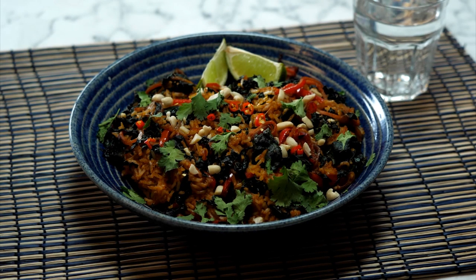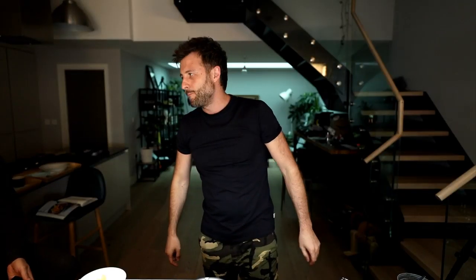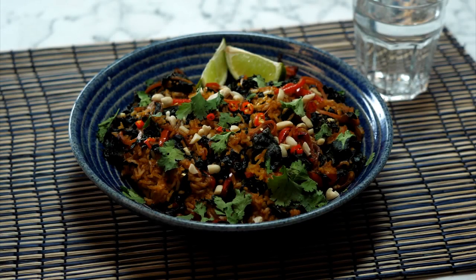Welcome to Bosh TV! My name's Ian Theesby, the man behind me is Henry. We're both here, fired up and ready because it's another edition of Bosh Live. Today we are cooking something super healthy because this is the second day of Eat the Rainbow week. We're making nasi goreng, which is essentially an Indonesian rice bowl - very healthy, very quick, and super delicious.